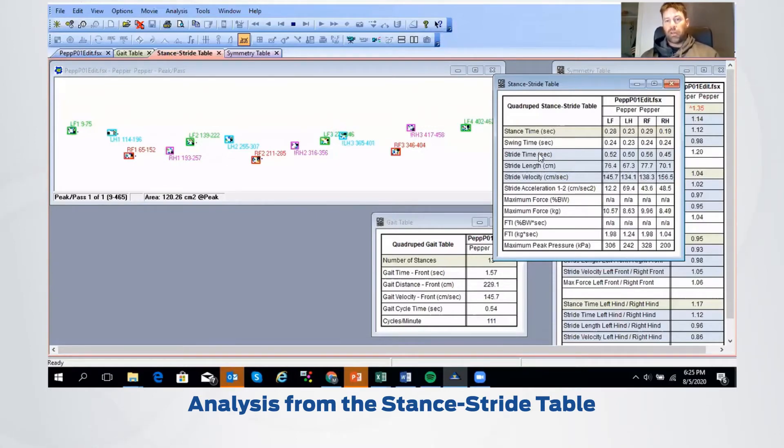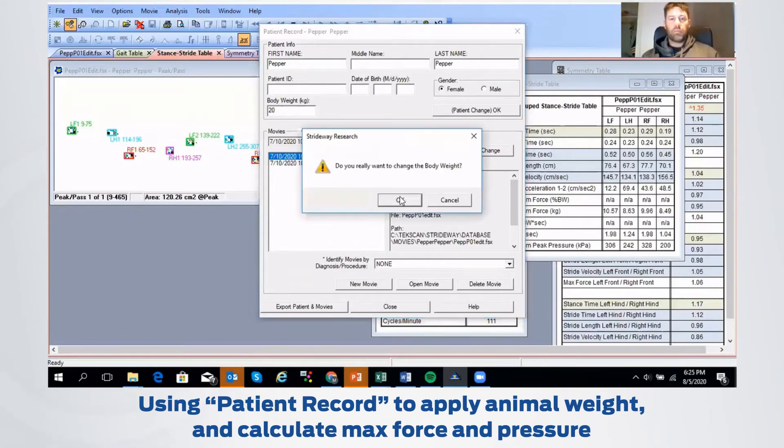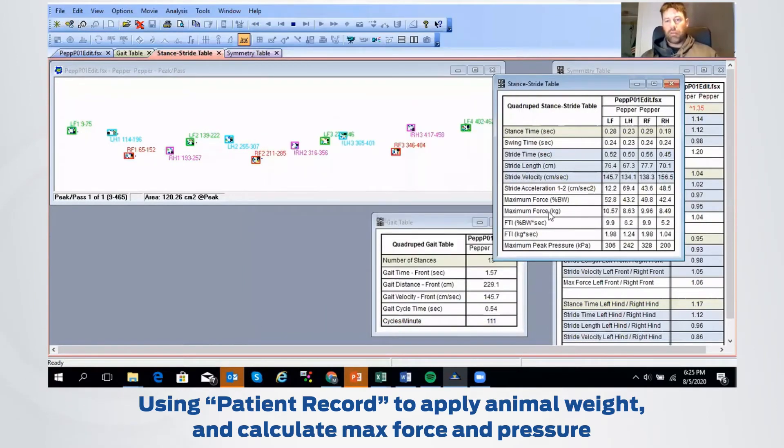You can also get swing time information and stride time, looking at left front versus right front to determine if there's a big difference. We can get down to stride acceleration and maximum force as a percentage of body weight. If you know the weight of the dog and place that into the patient information — if I just open this up and go into patient information and put the body weight there — you should see a change occur. Now we can see we get a maximum force as a percentage of the body weight. You can see the left front is producing a little bit more force than the right front, which could be due to her pulling in one direction.